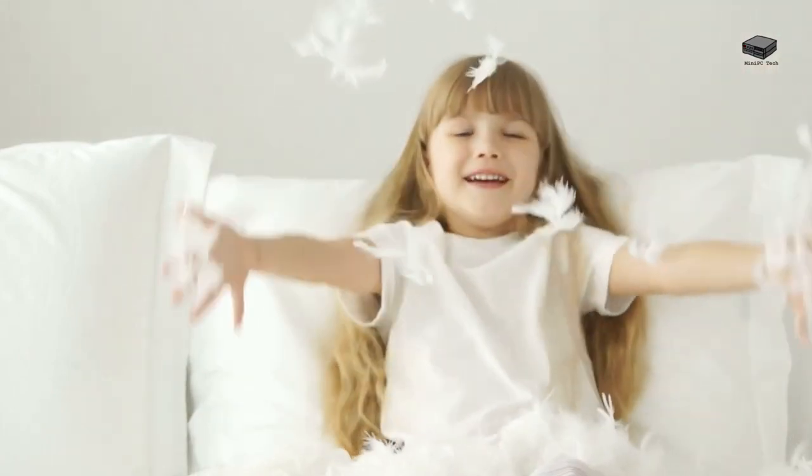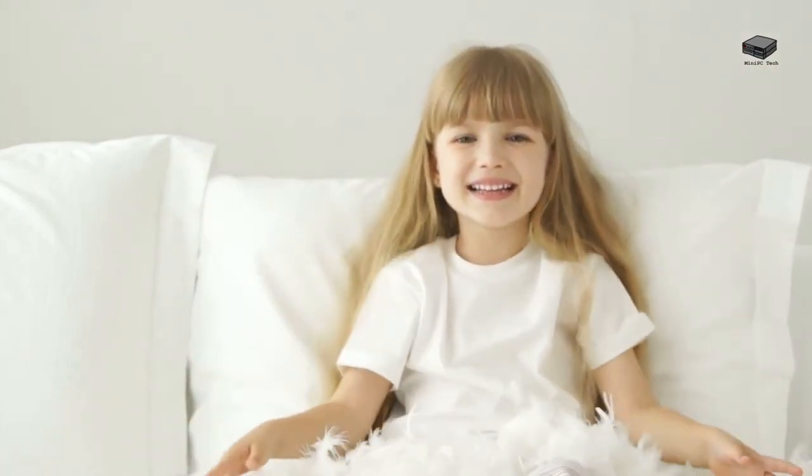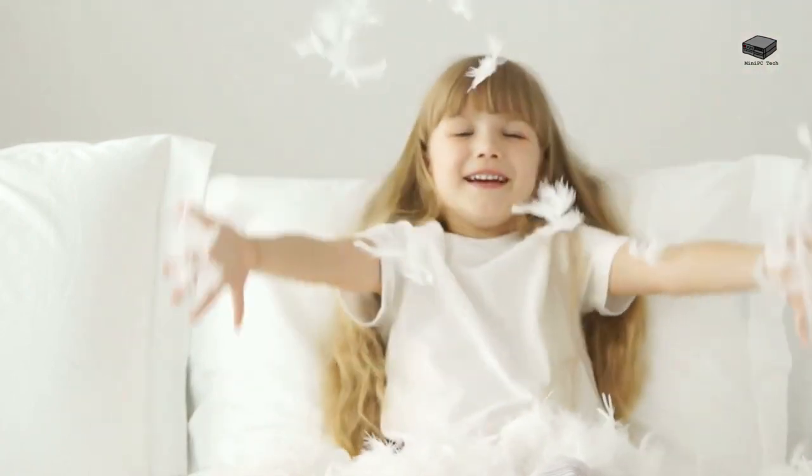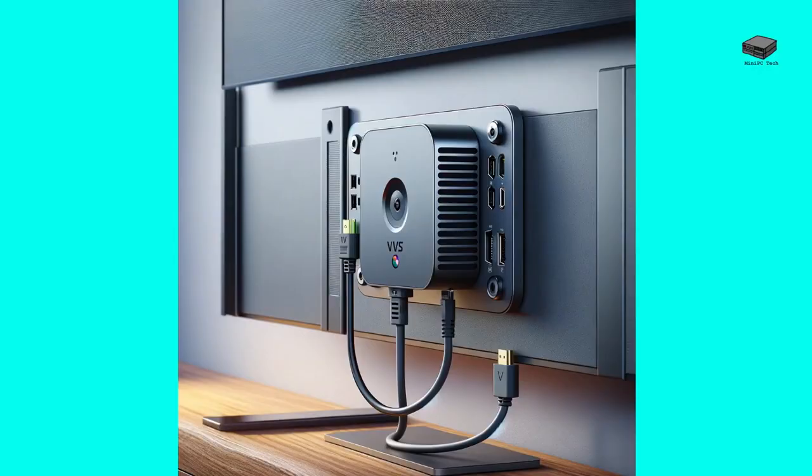The Beelink S12 Mini PC measures 4.52 x 4.01 x 1.54 inches and weighs around 280 grams. It comes with a VESA mount, making it ideal to put behind a smart TV or monitor and take advantage of its wireless connectivity features to control it from anywhere in the room.